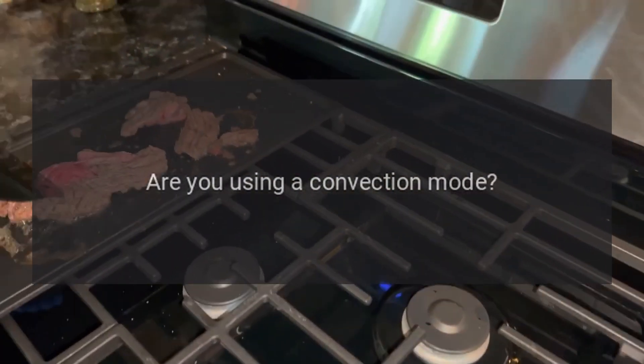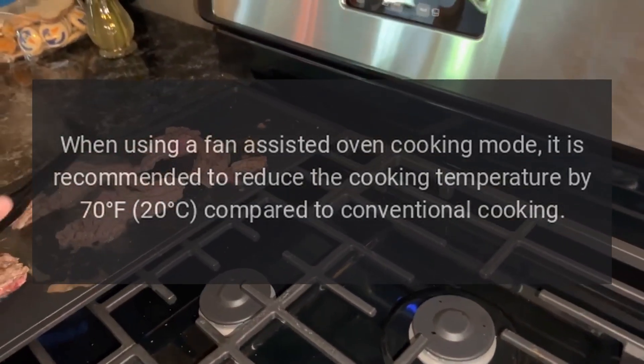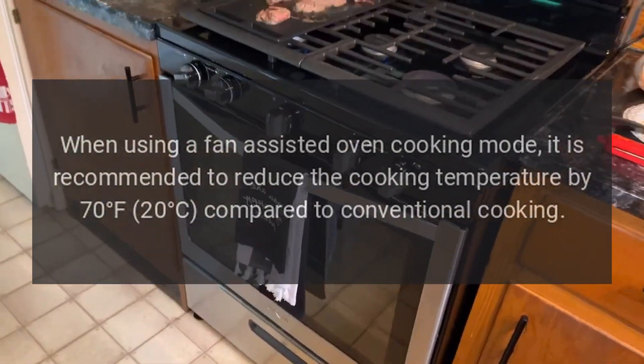Food is cooking too quickly. Are you using a convection mode? When using a fan assisted oven cooking mode, it is recommended to reduce the cooking temperature by 70 degrees Fahrenheit (20 degrees Celsius) compared to conventional cooking.